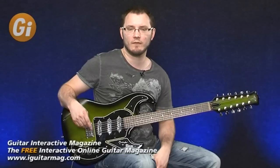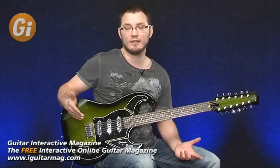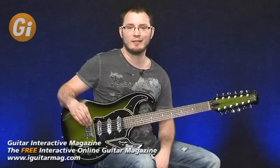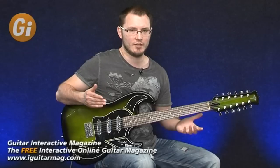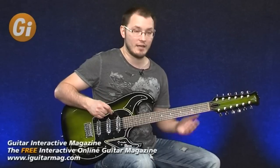We'll run through the different pickup configurations on the guitar and listen to some sounds. I'm running straight into our studio amp with a clean setting with a little bit of delay on there as well, just for a little bit of ambience. Let's have a listen to the neck pickup on its own.